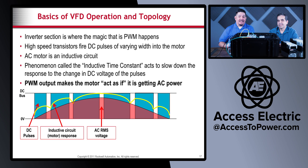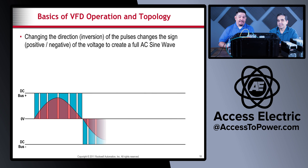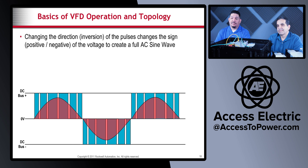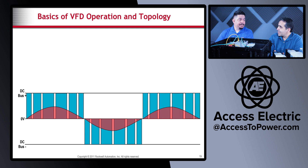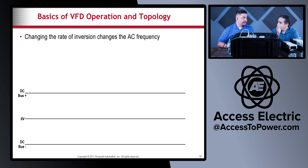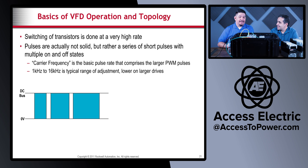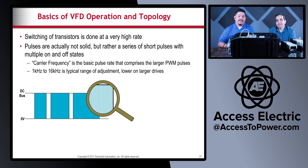As you speed up or slow down the VFD, it changes the rate of the sine wave, and that's how you vary the frequency and speed of the motor. As the sine wave goes slower you're running slower; as you speed it up the motor speeds up. The switching of the transistors is done at a very high rate — at 60 hertz that's 60 cycles per second with many pulses per half cycle. You can see under this microscope view how many pulses are happening in each part of the pseudo sine wave.